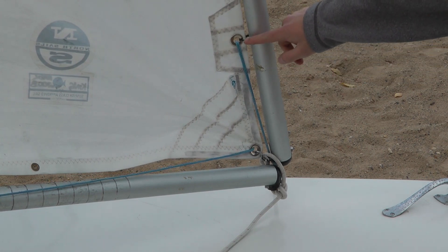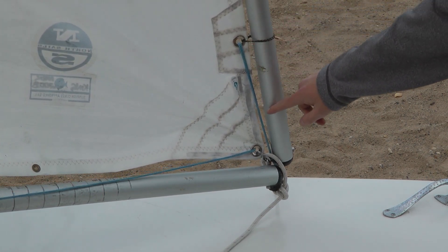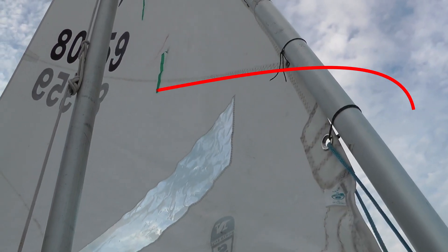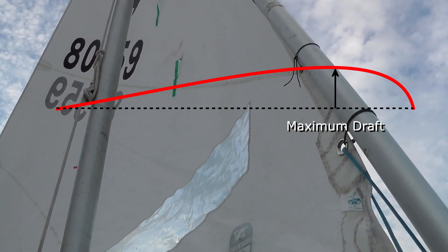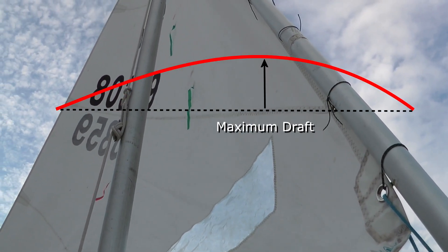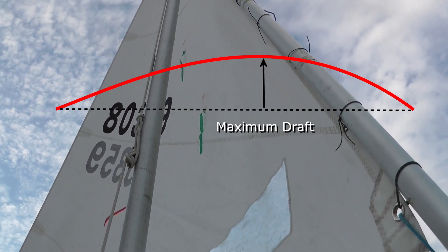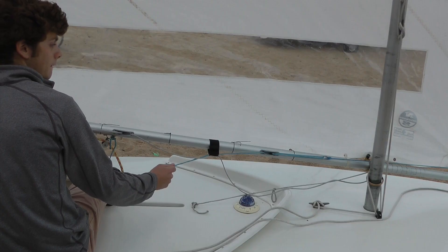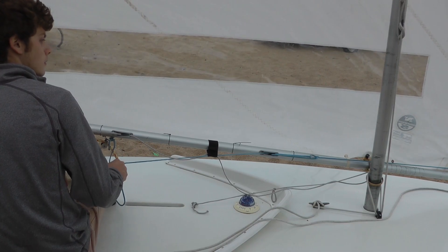The cunningham controls the shape of the front of the sail — the luff. When winds are light to moderate, the Sunfish sail maintains its design shape, but stronger winds push the draft of the sail aft, which causes greater heeling and a loss of performance. Adjusting the cunningham stretches the luff of the sail, drawing the draft forward to again form a proper sail shape.